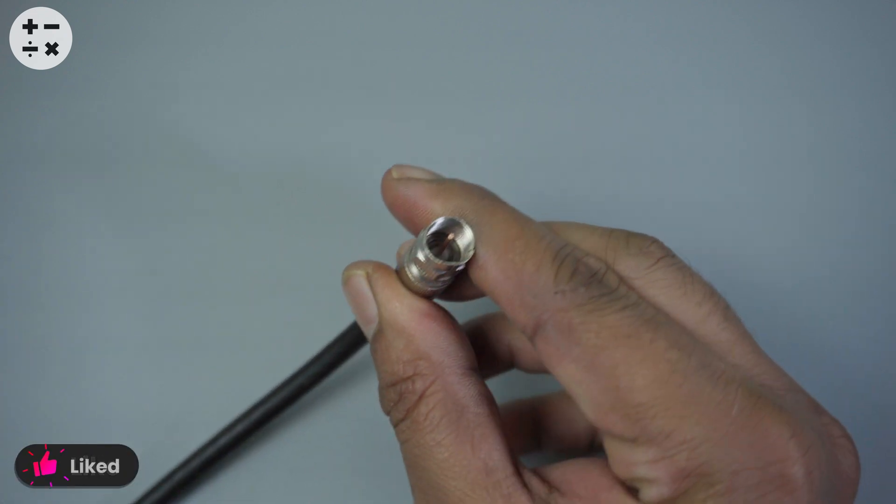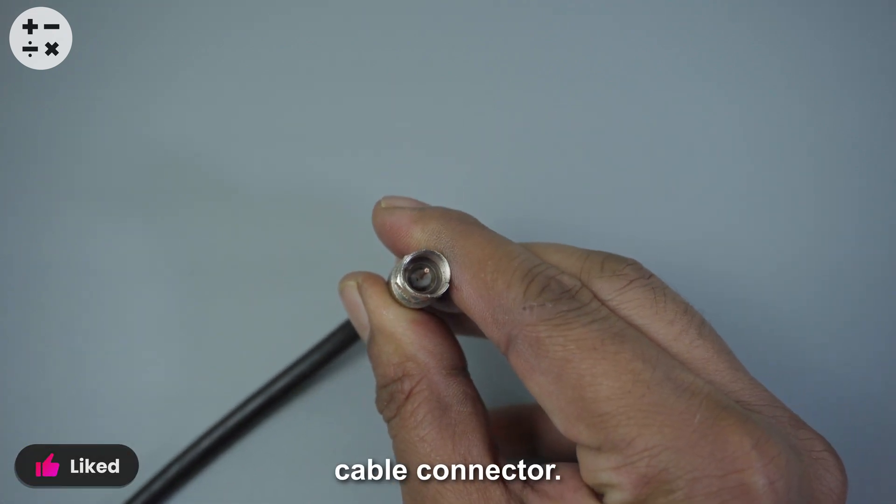And that's it. You've successfully installed your Koch's cable connector. Thanks for watching, and I'll see you in the next video.